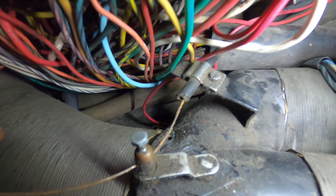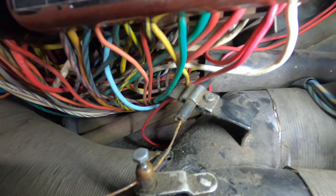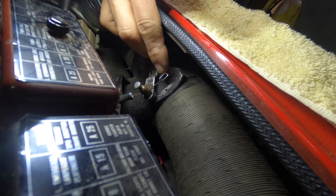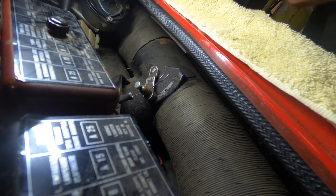I got the new cable in with the correct little diamond-shaped end on it, bent it into shape, lubricated it, and it should be ready to go. Let me show you that it works.